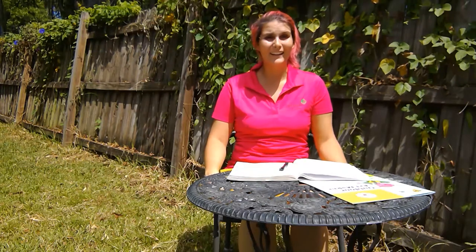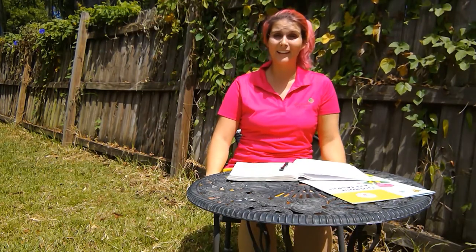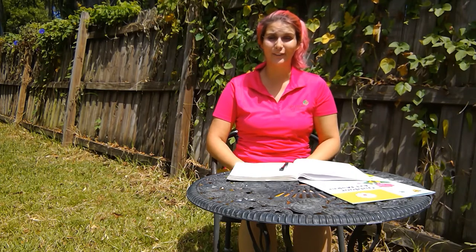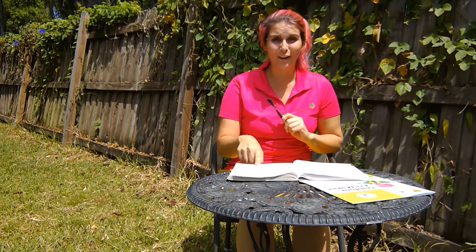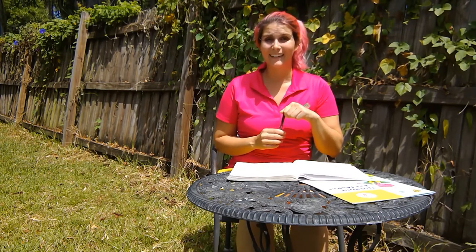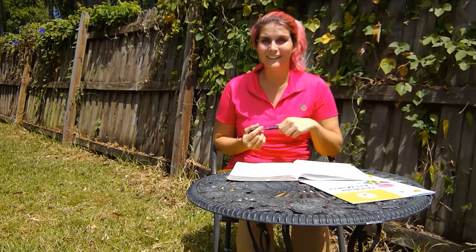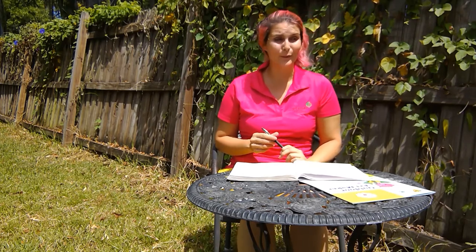Hi there, my name is Michelle and today we are going to be doing steps two and three of the Daisy Outdoor Art Maker Badge. What you're going to need is something to write with, something to write on, somewhere to sit outside, and your imagination.